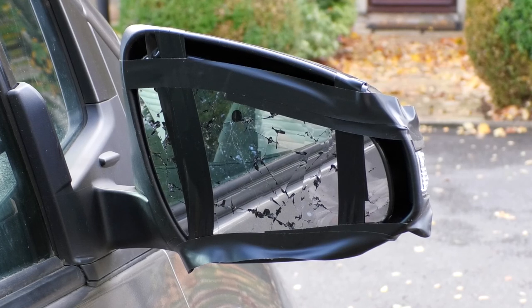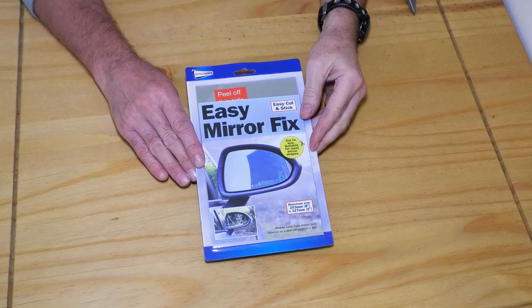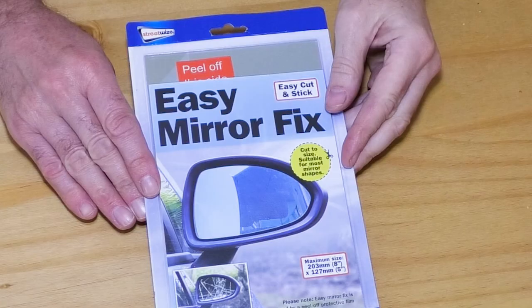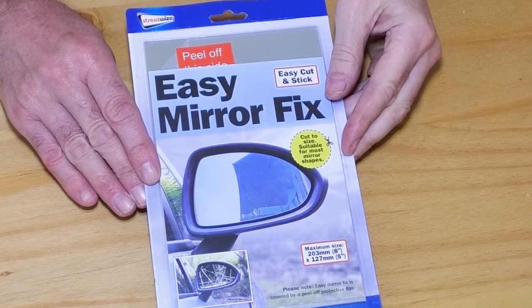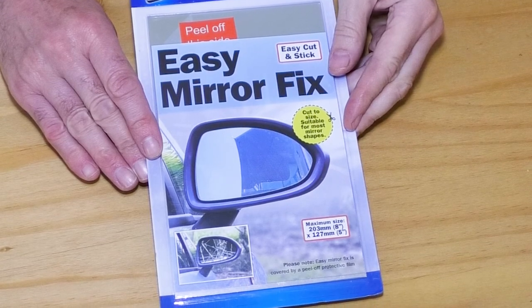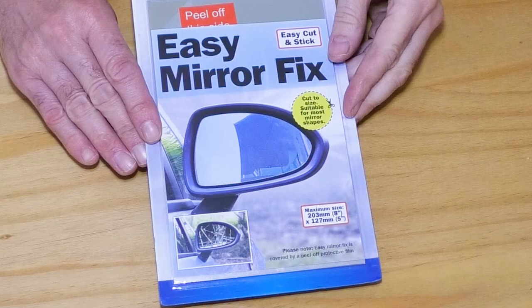My wing mirror was hit by a very large lorry a few days ago. I temporarily held the mirror in place with tape and ordered Streetwise's Easy Mirror Fix Kit. I've not had any sponsorship or anything to make this video — I'm just a satisfied customer showing how I use this kit to temporarily fix my wing mirror until the insurance company and the proper repairer can fix and replace the mirror.